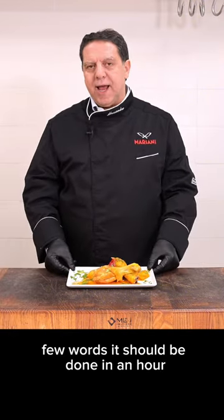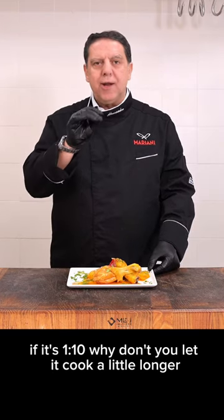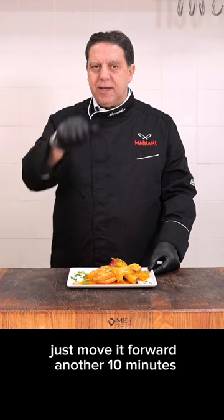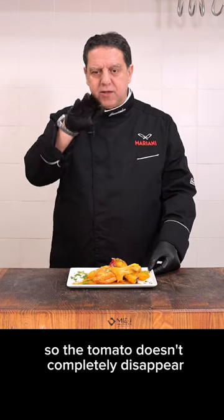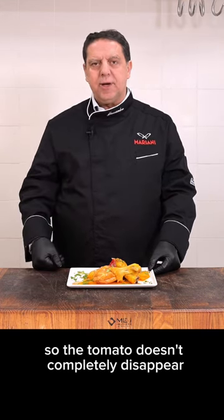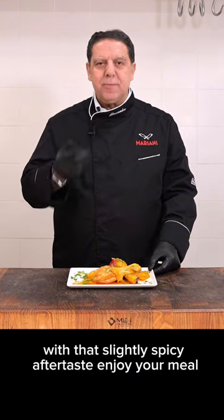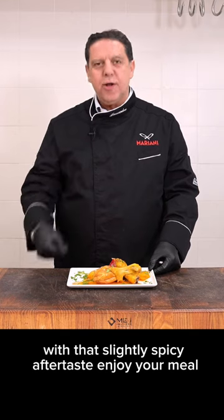Few words — it should be done in an hour. If it's not, why don't you let it cook a little longer? Just move it forward another 10 minutes. Just keep the lid on so the tomato doesn't completely disappear. It is really good. I like a little bit of chili with that slightly spicy aftertaste. Enjoy your meal.